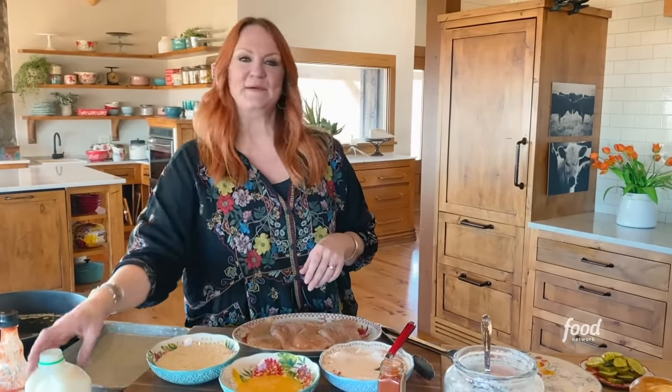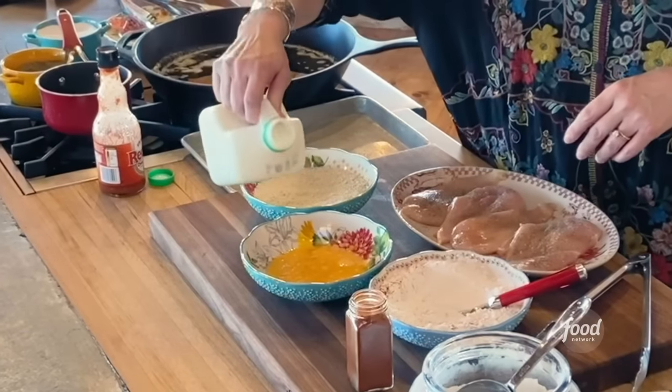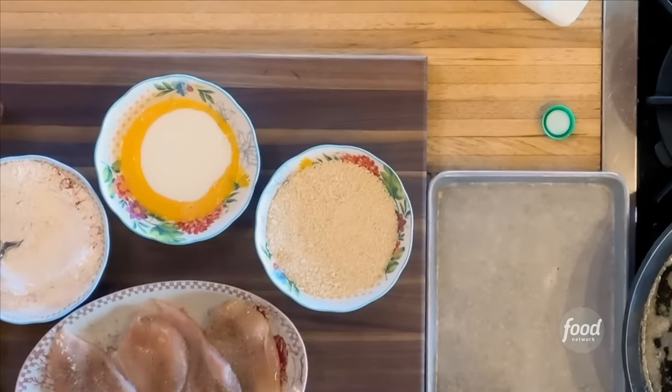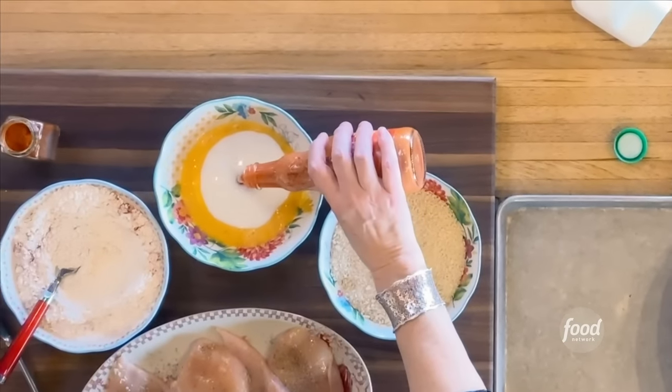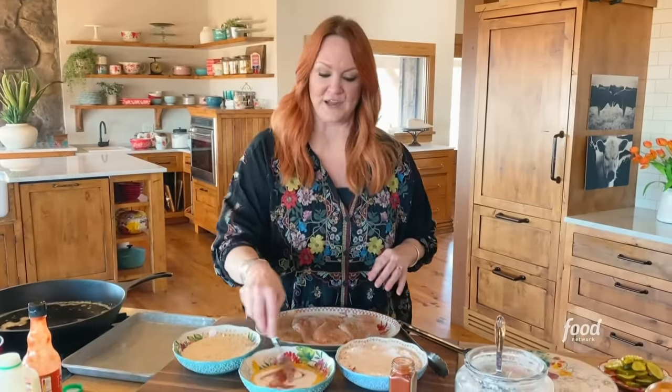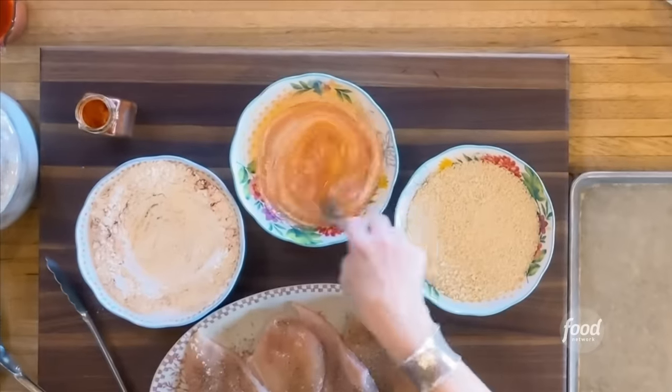I've got some beaten eggs, and I'm going to add buttermilk and some hot sauce — Louisiana hot sauce, by the way. And then I just have a bowl of panko breadcrumbs, which makes them nice and crispy.